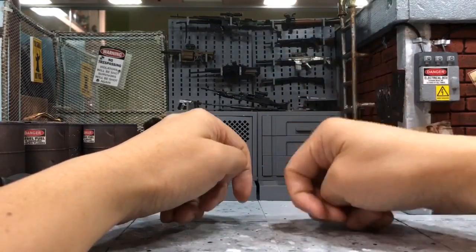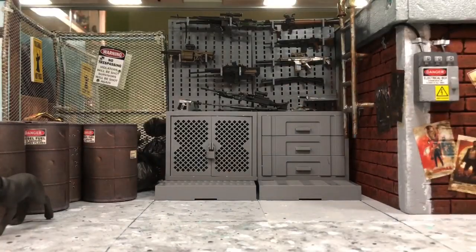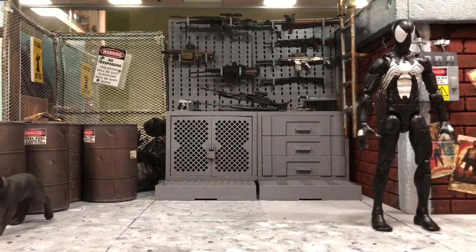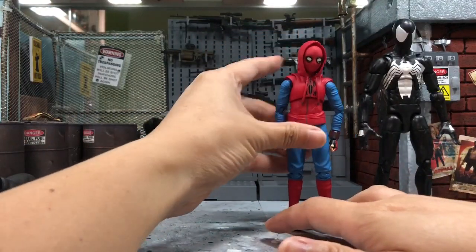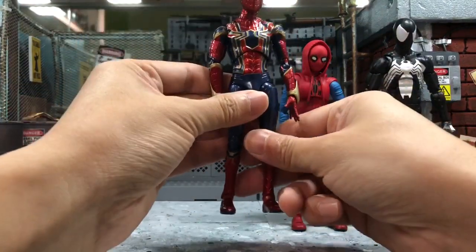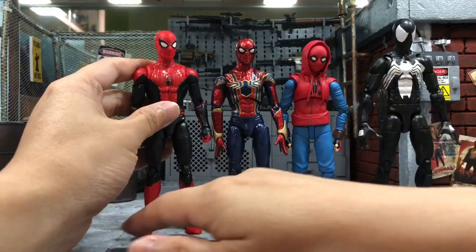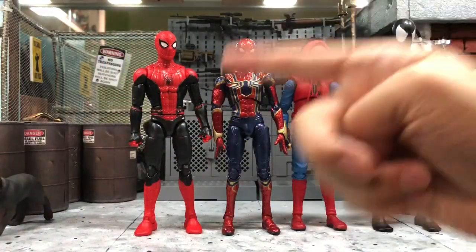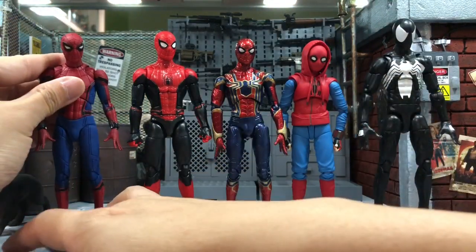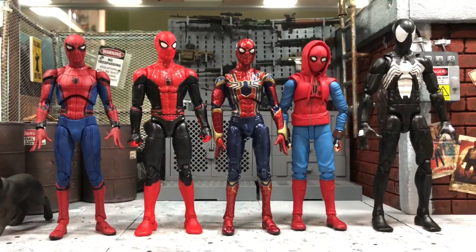Let's introduce our Spider-Man characters today. We have the Marvel Legends Symbiote Spider-Man, the SH Figuarts Homecoming Spider-Man in the homemade suit, the Mafex Iron Spider from Infinity War or Endgame, the latest Marvel Legends Far From Home Spider-Man in the upgraded suit, and the Mafex Homecoming Spider-Man in the tech suit.